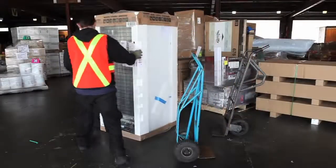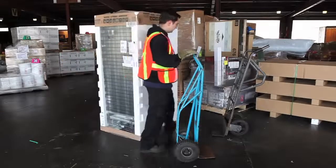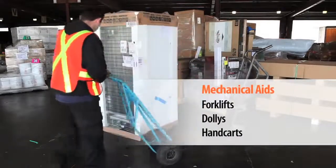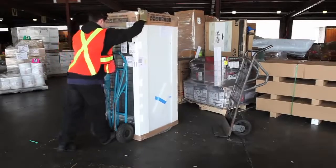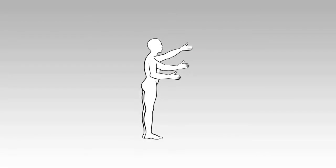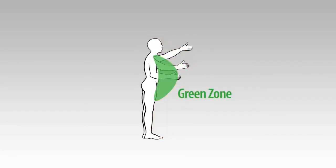As part of your planning during the think phase, you should be deciding if there are options to use mechanical aids such as forklifts, dollies and hand carts for lifting and moving your load. If that is not an option and you have to lift or move something manually, keep this in mind: there are three zones around your body. These zones can be described as green, yellow and red zones for lifting.